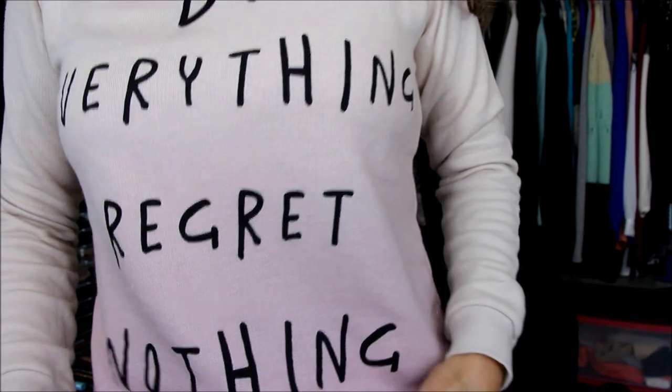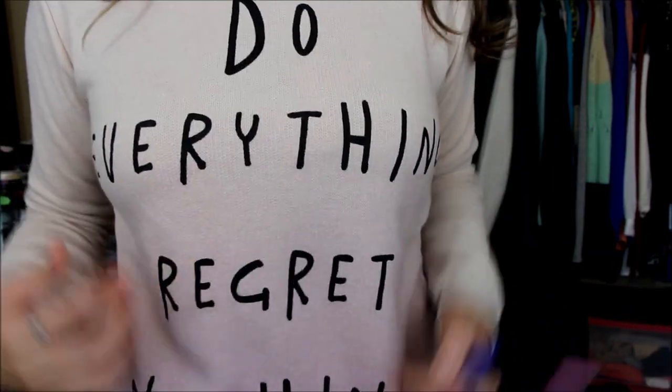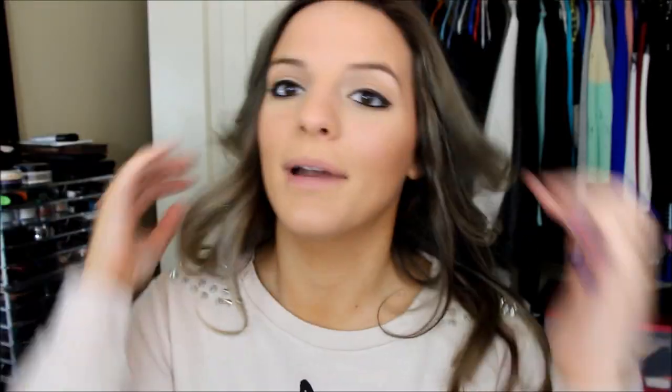My sweater — you see how it has the studs? I'm really into this right now. I got this from Forever 21 and I'm obsessed with it. It's probably the best sweater I think I've ever purchased from Forever 21. It has the studs and it's kind of like an ombre effect to darker pink, and it says 'Do everything, regret nothing.' I just wanted to show you guys this sweater because I know I'd probably get some questions on it.